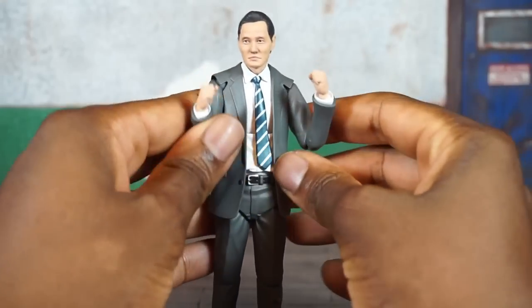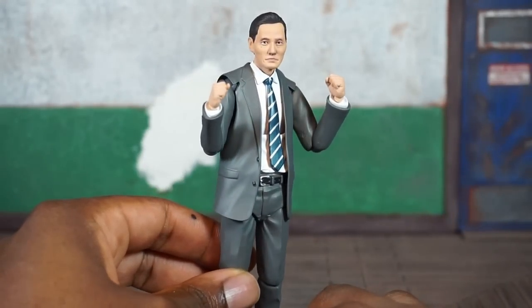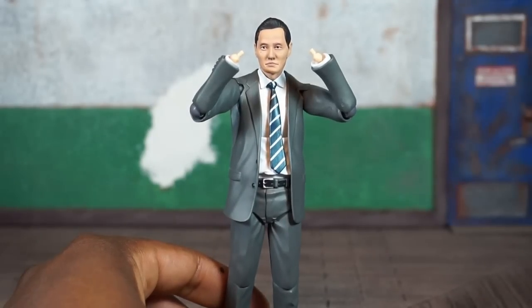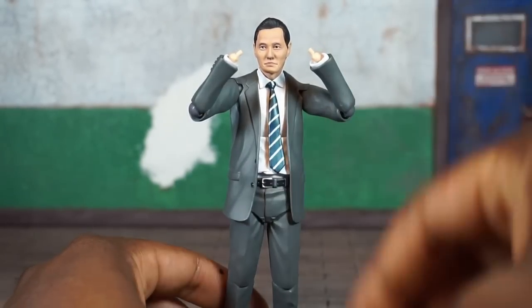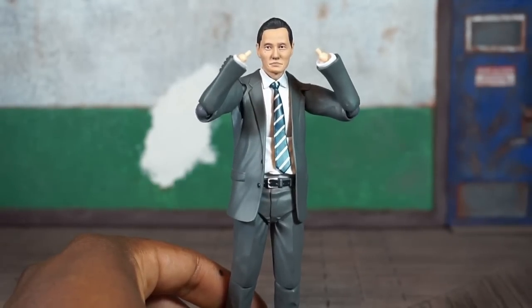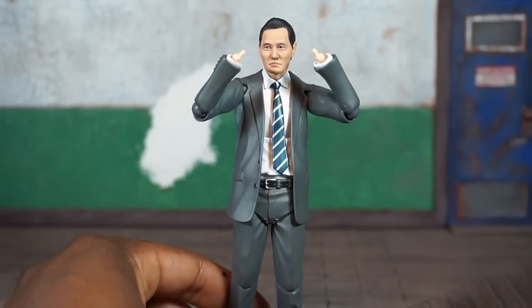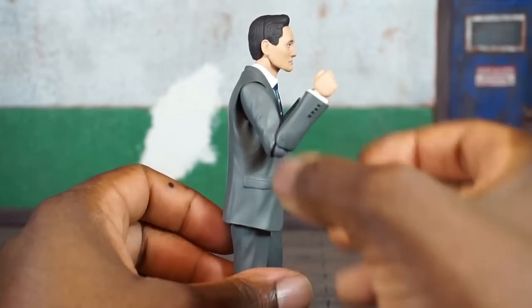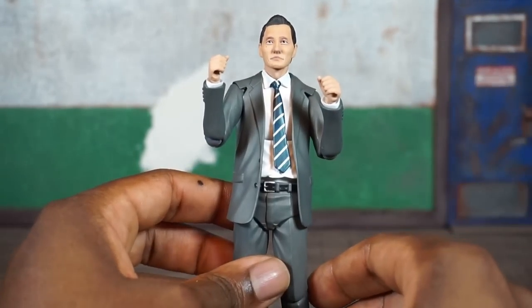Straight out of the package he comes with two sets of fisted hands — those look fine. The wrist pegs are rather small so you need to be careful. He does come with an additional peg — most Figma figures do — so if you lose or break one you have a replacement. You can also buy these pegs online. He also comes with a set of semi-open cup hands that can hold items.